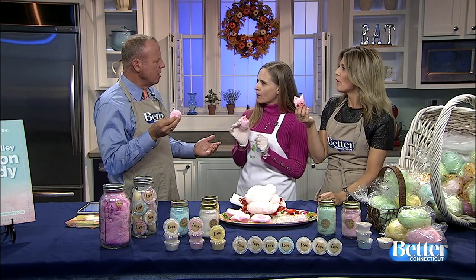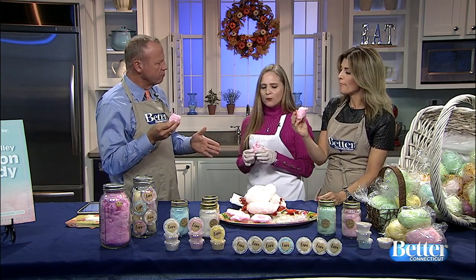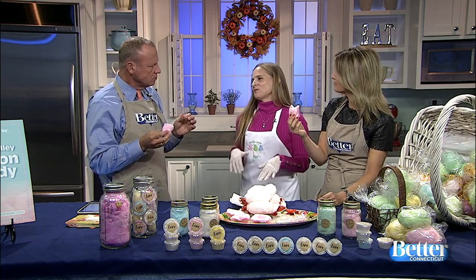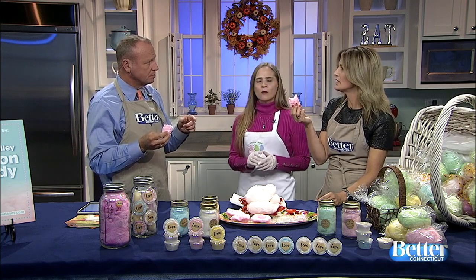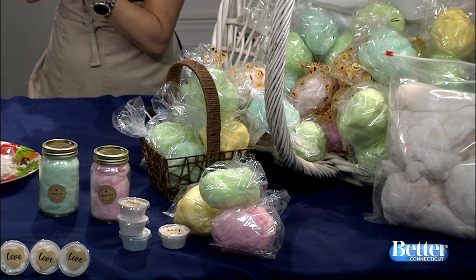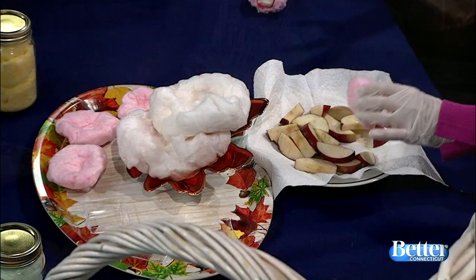Does cotton candy make you happy? It makes me very happy. Do you need a specific type of apple in order to do this? No, it's whatever your preference is. On Facebook I had three different top apples — the Granny Smith, the Macintosh. I like Macintosh the best, but it's a preference. And it sounds silly to say it's not overly sweet because it's cotton candy and apple, but something about the apple doesn't make it so, so sugary sweet. Exactly. It kind of negates a little bit — levels it off.